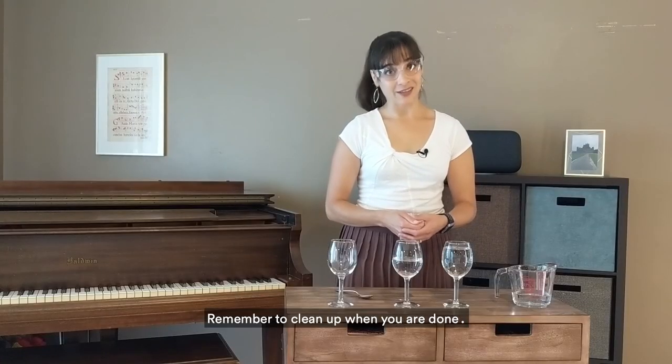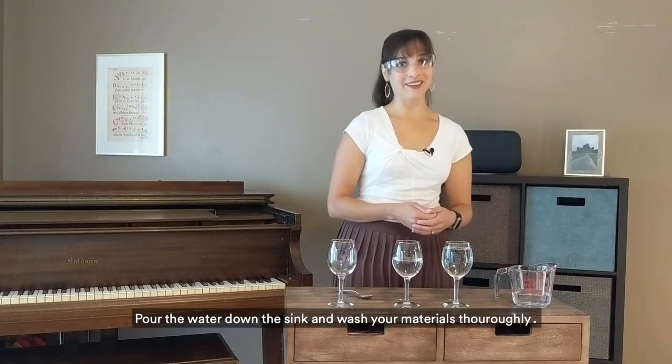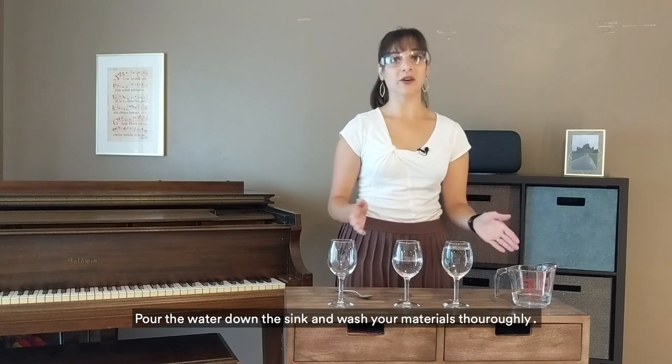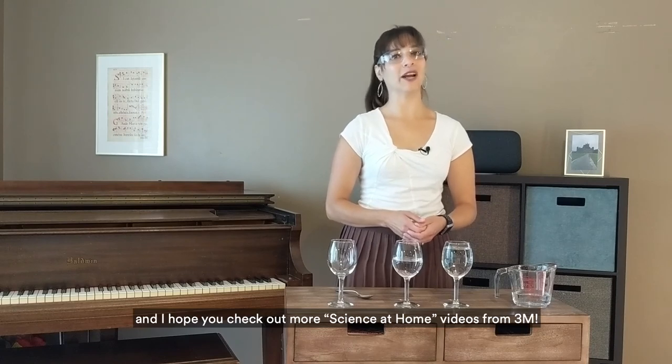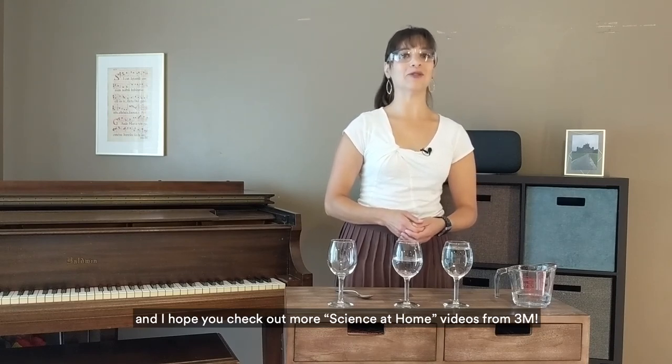Remember to clean up when you're done — pour the water down the sink and wash your materials thoroughly. Thanks so much for watching. I'm Laura Greenwell and I hope you check out more Science at Home videos from 3M.